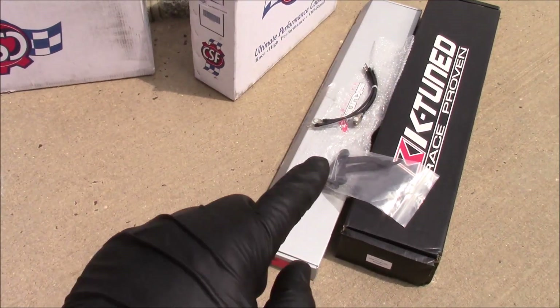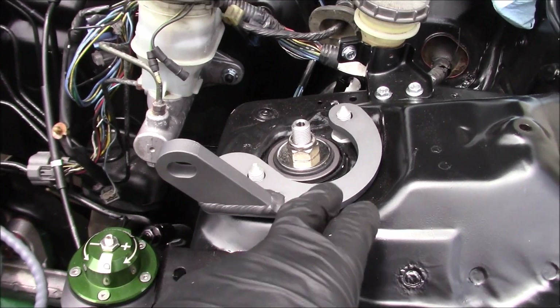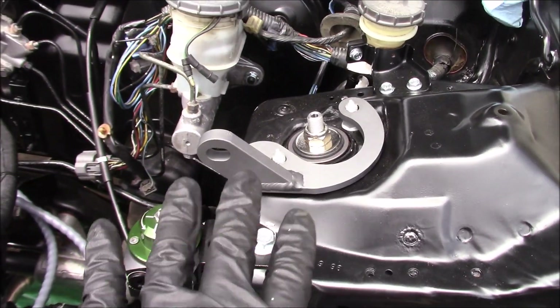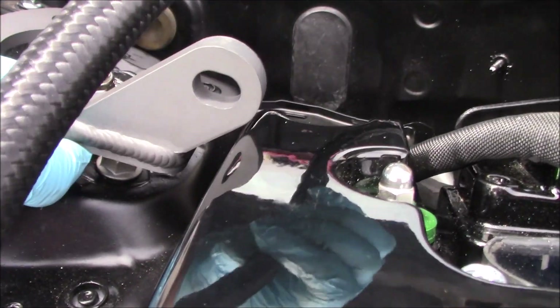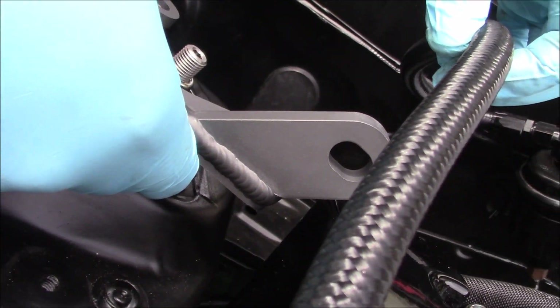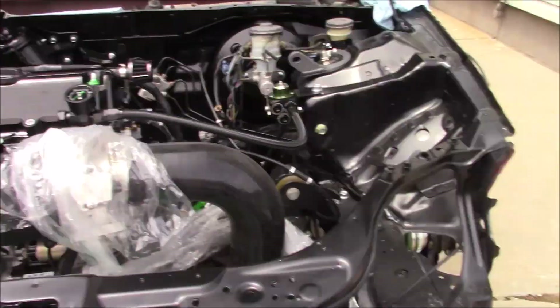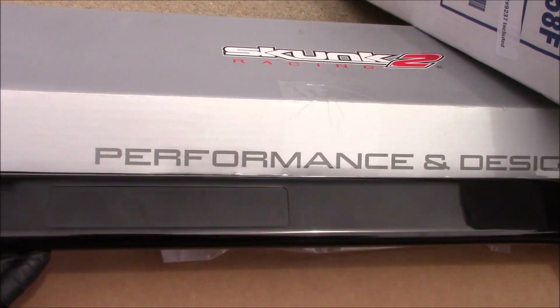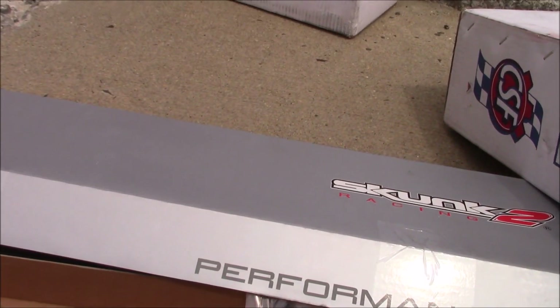Next thing we're going to put on is his Skunk 2 strut bar. Unfortunately, the strut bars are not going to fit — it seems like the strut bar is just for an EK with a single cam in it. It doesn't work with a K-swap. So naturally you would put these brackets right here, take the nuts off, put them down. We laid it down to get the idea of how it's going to work, and when you go to put it on this side, you can obviously see we're making contact with the valve cover right there. There's no grinding that's going to fix that — the more you grind, you're just going to cut the whole hole out. So this is not going to work with our K-swap, unfortunately. It's actually a really nice strut bar — all aluminum, super lightweight, black.